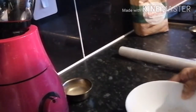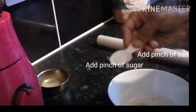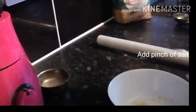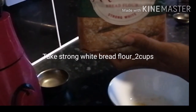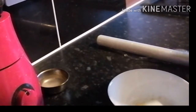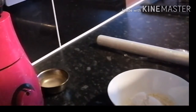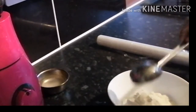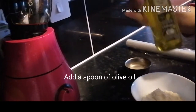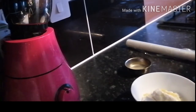Now we need to take a bowl. Add a pinch of sugar and a pinch of salt. And then take Allison's strong white bread flour. We need to add one spoon of olive oil and mix it properly.